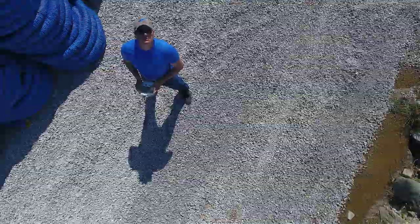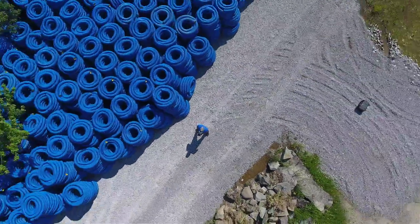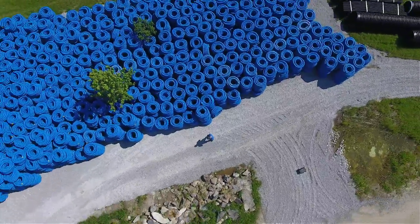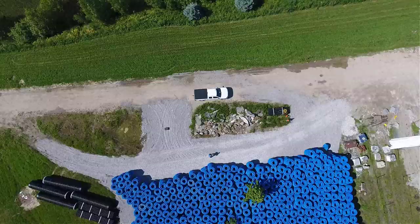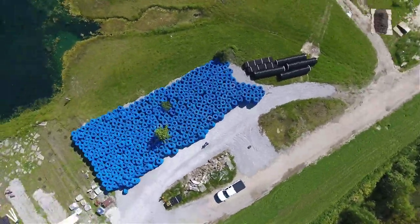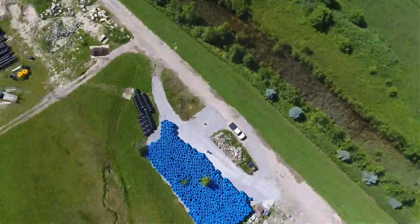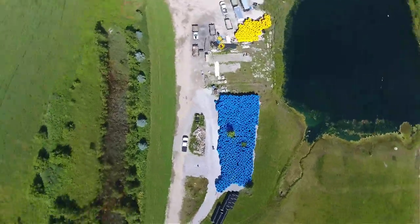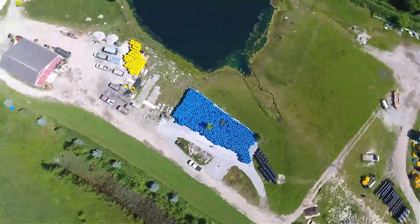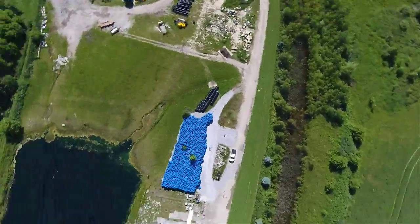A frequently asked question: how do we know if we want to run two pipes versus one? I don't want to put you guys into what I call the French drain man spin cycle. DIYers ask a lot of questions and want answers, so I'm going to tell you why we run two pipes versus one — it acts as a reservoir — and I'm going to show you how and why we do it.